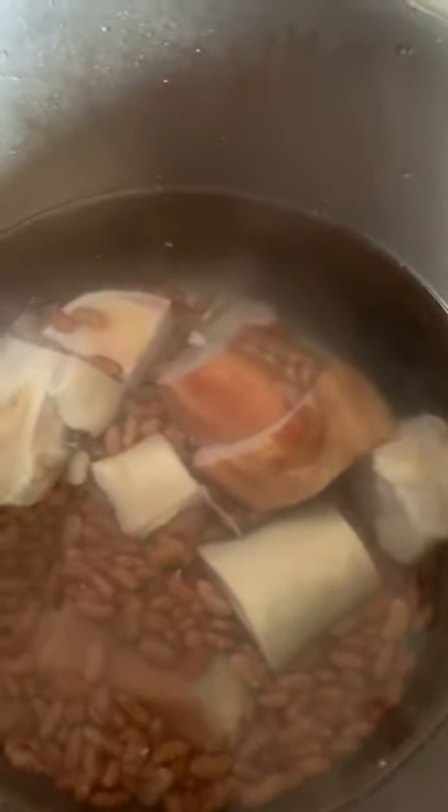Today I feel like making some red pea soup with cow foot. I found some smoked turkey in my fridge, so I'm going to do it with the smoked turkey as well. The peas, the turkey, and the cow foot are in the pot and I'm going to put it to boil.